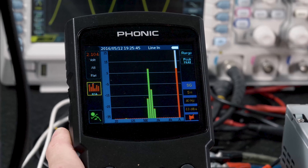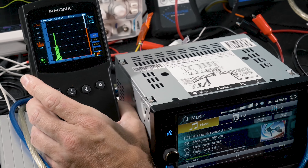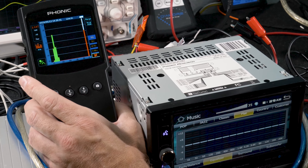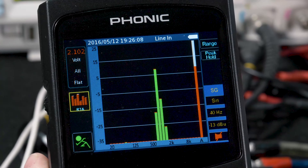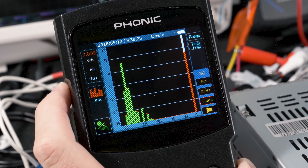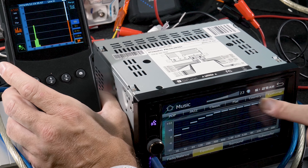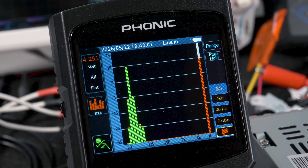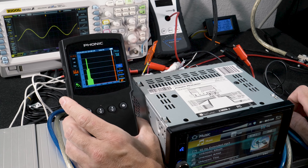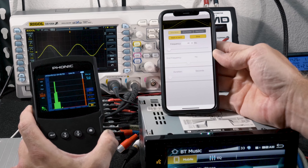We tested the RCA preamp outputs, which Power Acoustic says are 4 volts. With a flat EQ via USB, Bluetooth, and auxiliary, we were only able to get about 2.1 volts from the preamps. After some playing around, we finally got an increase in voltage when we added 4 dB to the source, or when we maxed out every frequency on the EQ, resulting in around 4.2 to 4.4 volts at volume 33. Fortunately, maxing out the EQ still resulted in a clean output with no clipping, so the preamps passed the test.